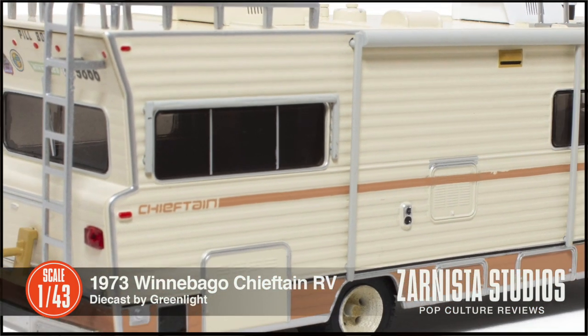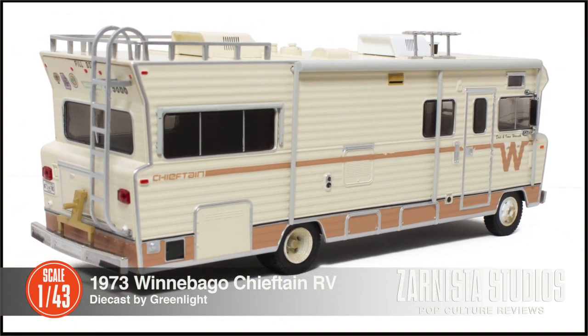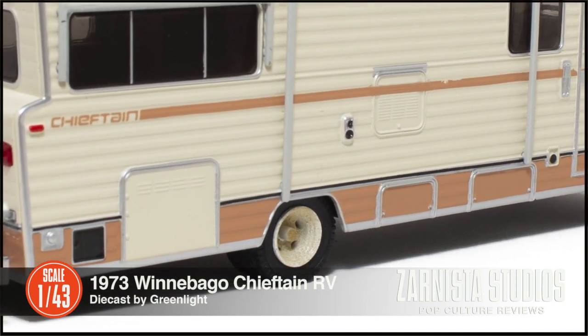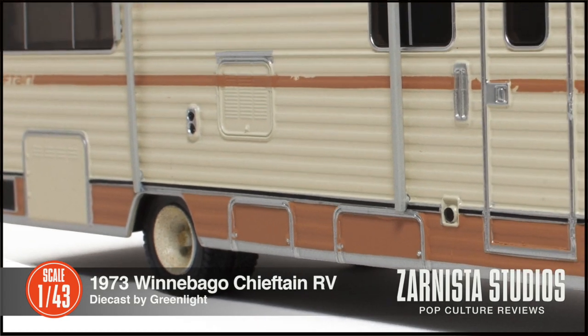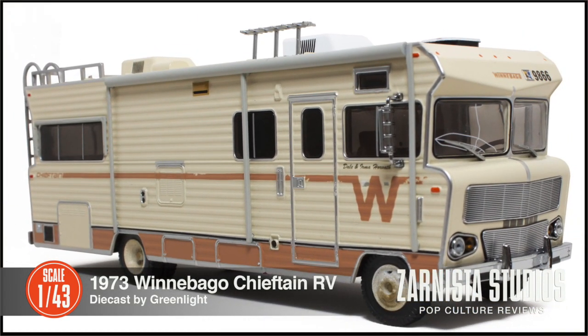The casting, the detail — I cannot stress to you how nice this is. I am quite pleased with this. It's like they took a real Winnebago and shrunk it down and it's on your shelf. Absolutely amazing.